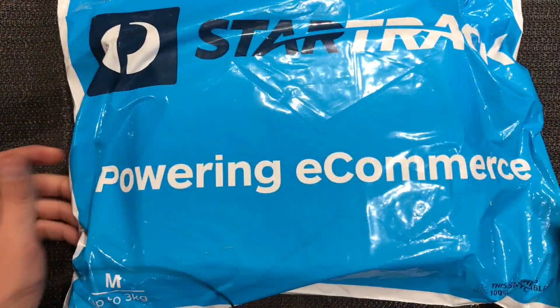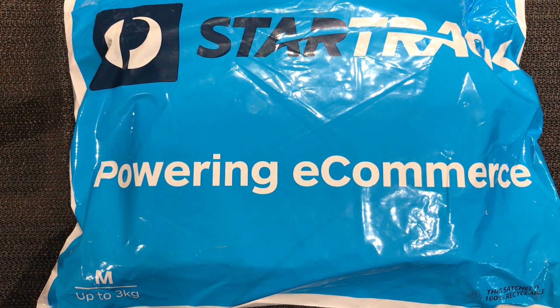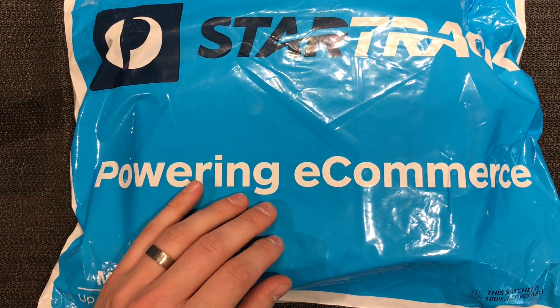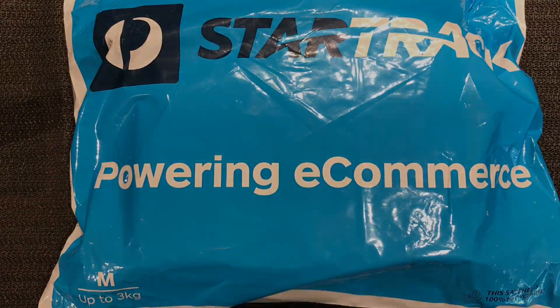Hey guys, Darren back again and today we have a very special delivery, something I've been looking forward to for quite a while. I think it's a Nest Mini so let's open this up, take a look, and we might even unscrew the case and see what's inside.